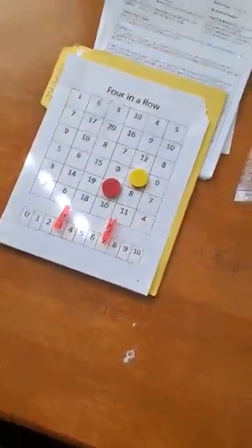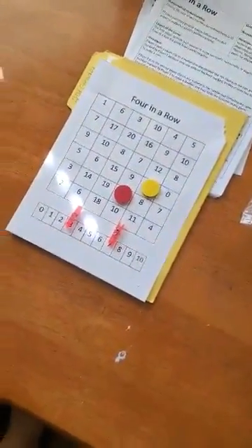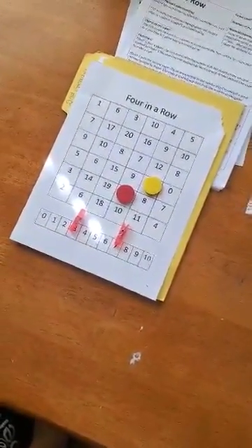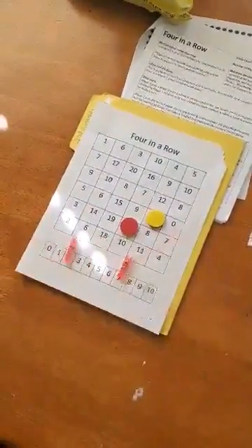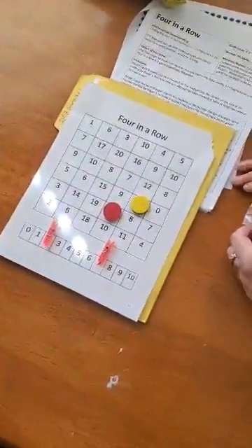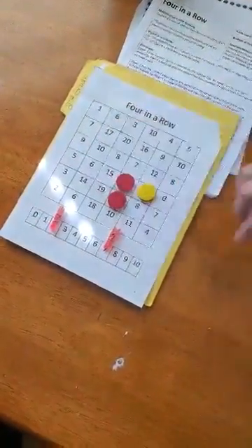So again, I can only move one of the paper clips. I'm trying to get four in a row. So I'm going to move this paper clip to 2. So 7 plus 2 is 9. I get the sum of 9 when I add 7 plus 2.